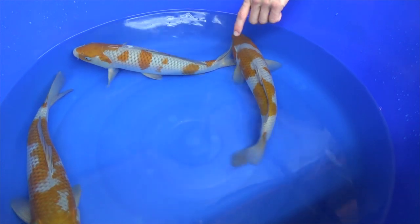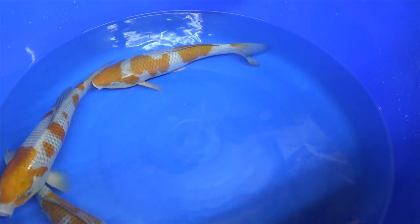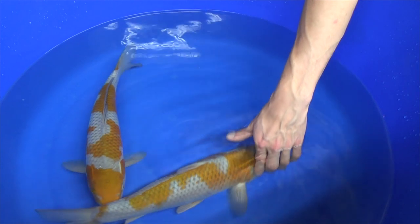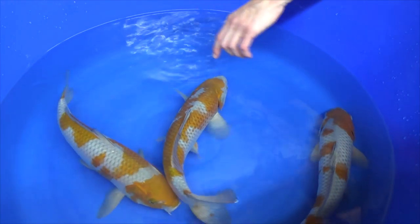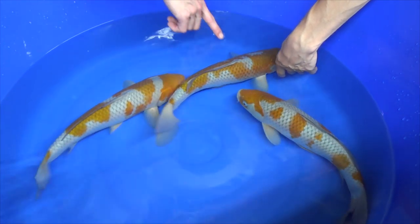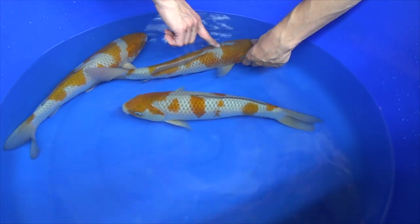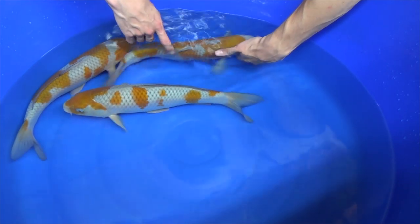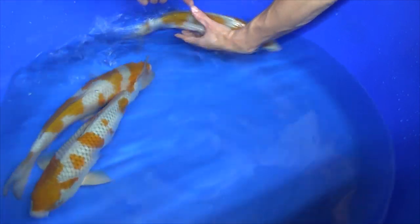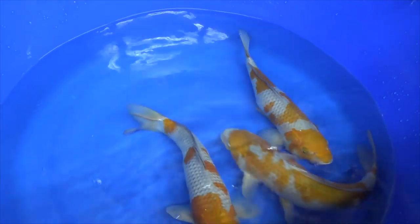What you want to look for is the sharpness of the edges — the edges of the brown area should be as sharp as possible. When we take a look at this Ochiba, you can see that the sharpness is not really there. On the head it is, but if you look here and here, there are small inconsistencies in the brown area — scales and areas with small dots of brown. It should be a sharp edge.